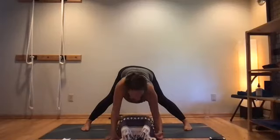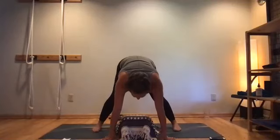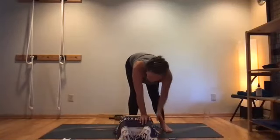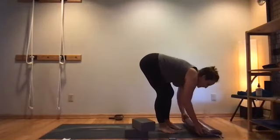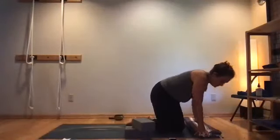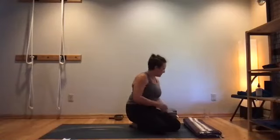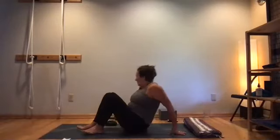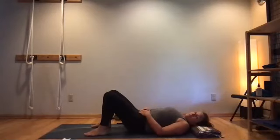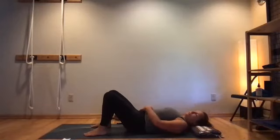Start to leave the pose now, helping yourself away from your head support, bringing the feet closer together, and feel free to move your setup aside. Come onto your back with a blanket — just have your strap available. Put a blanket under the head to find a level position with forehead and chin. Most of us need that because we sleep with pillows.